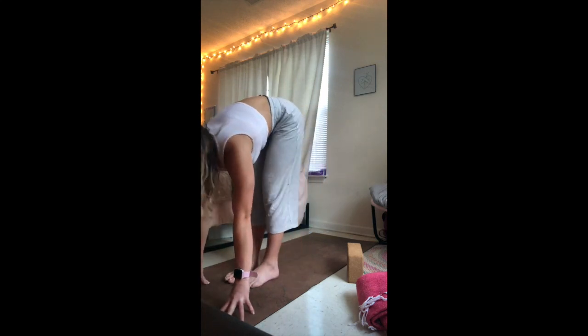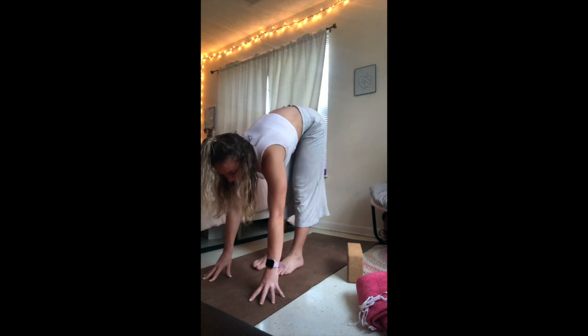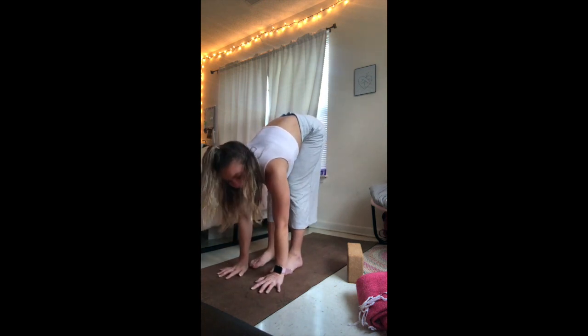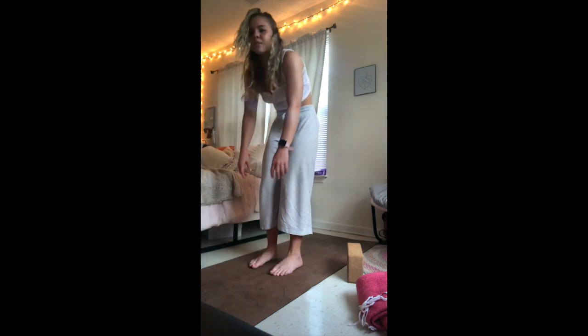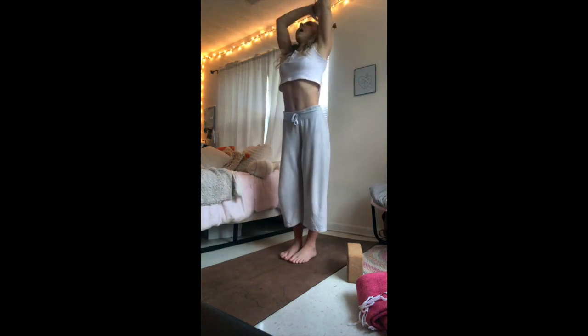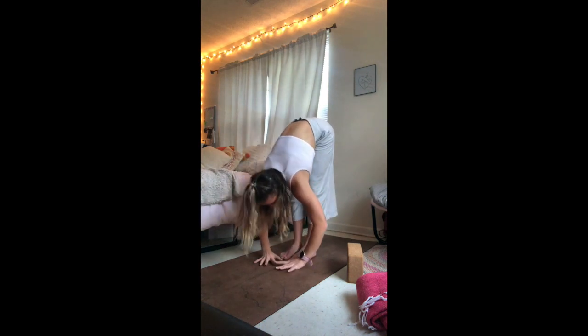Preparing for our half sun A's — we're going to do two of them. Release that clasp, dropping the hands to the floor. On an inhale, begin to slowly round up, rise up through the spine, sweeping the arms up over your head, extend in mountain pose. Exhale, hinge forward — folding forward.